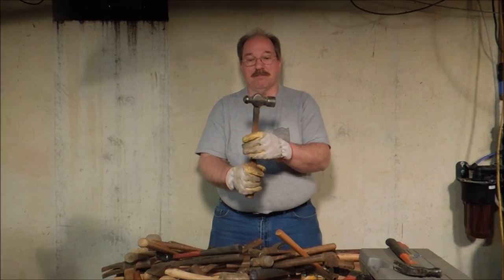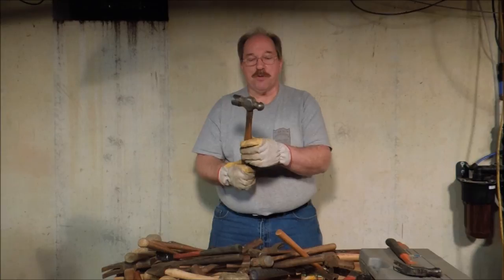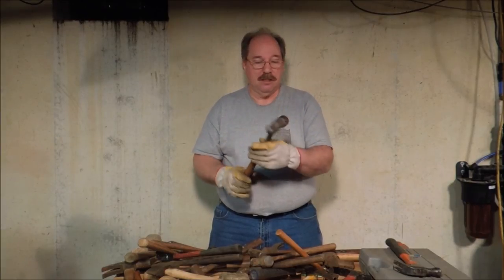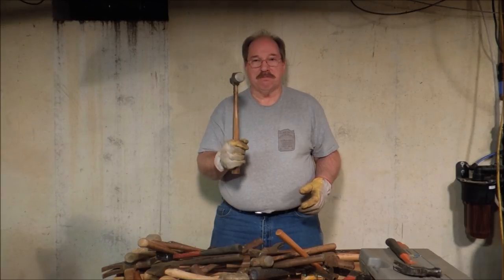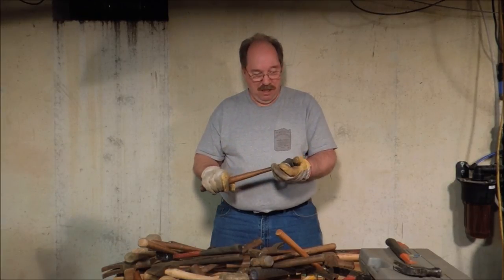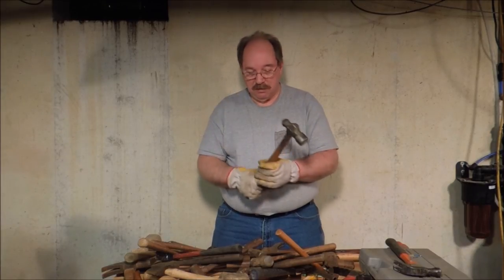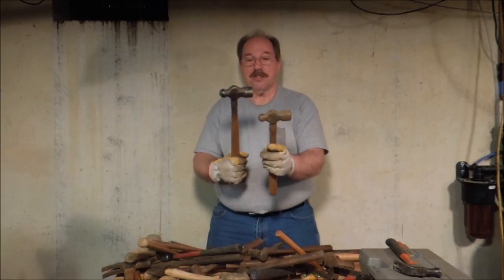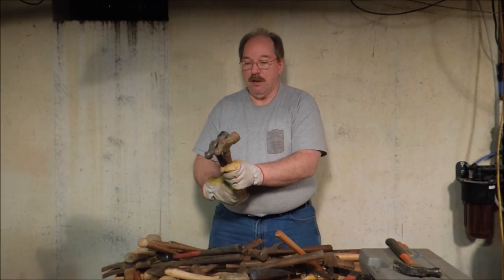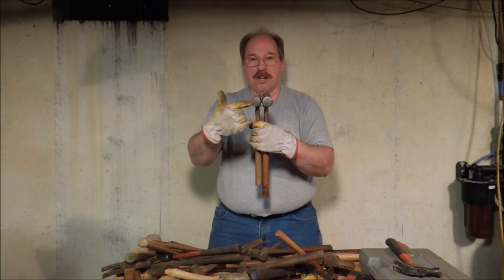And there are ball peen hammers. It's called a ball peen hammer because it has a ball-shaped peen on the end. It's used for striking to stretch metal. The flat face can be used to flatten metal, but these are more machinist hammers — they're not really tinners' hammers. Blacksmiths use them because they're everywhere. They come in a variety of sizes: this is a three pound, this is a two pound.